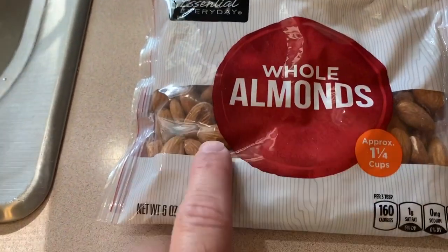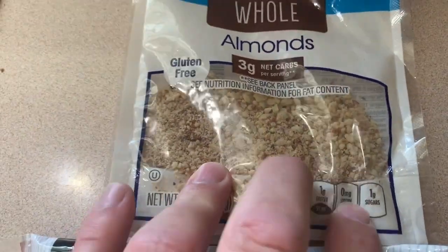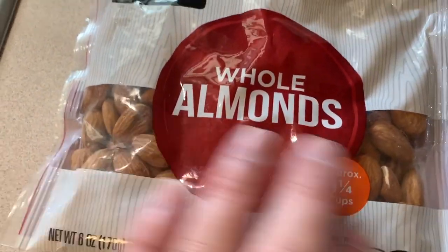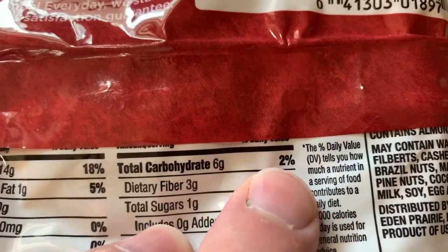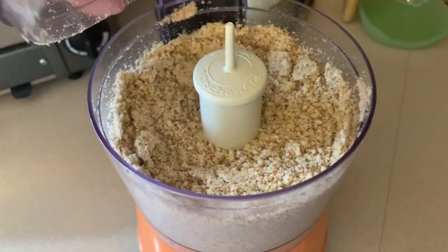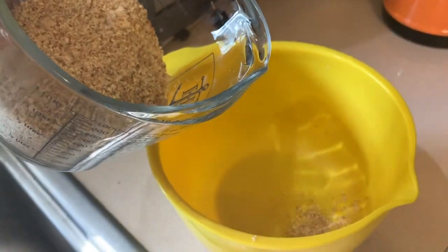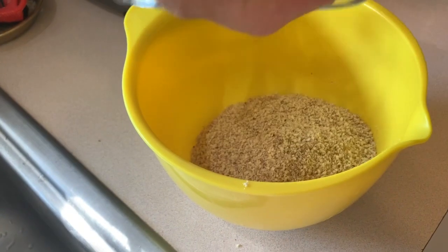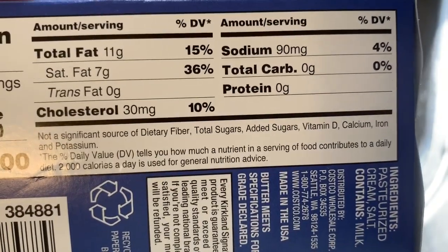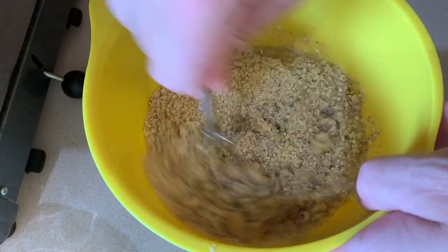First thing we're gonna do is make the crust and I'm gonna use almonds. This is a package of almonds from a recipe I did before — I just saved the ground almonds in the bag. I'm gonna need more than that so we're gonna grind up some more. The almonds have 6 grams total carbohydrate, that's 2%. That's about 30 seconds in the mini food processor. So that's about 2 cups of ground up non-salted almonds. You're gonna add 5 tablespoons of melted butter — butter has 0 grams total carbs. We'll just give that a nice mix.